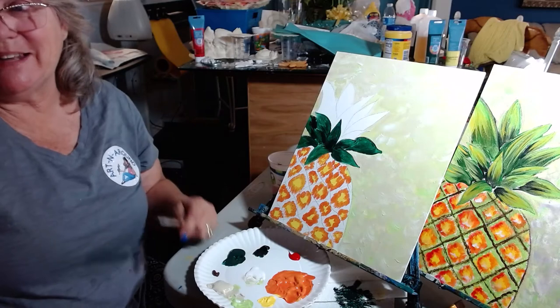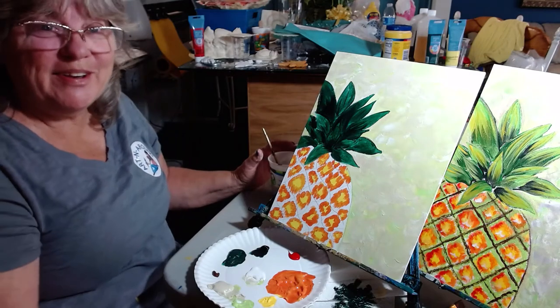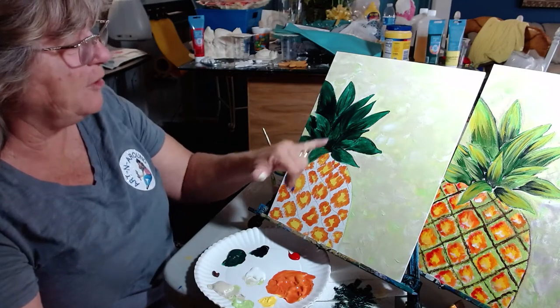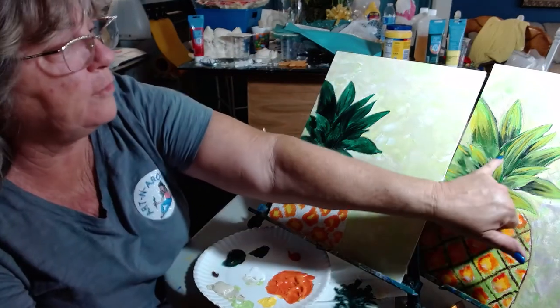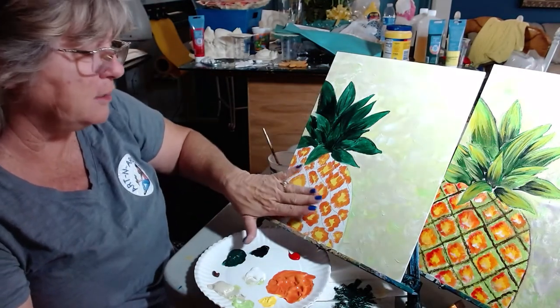Let's get all the base coat done. Hopefully you've got all your leaves base coated in, and you can see where I've added the black. Getting around this little point here in the middle — around this one, you want your darks. Now we're going to let that base coat dry and we're going to move on back to the pineapple.